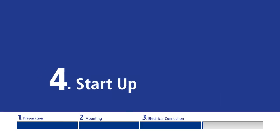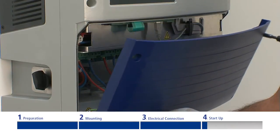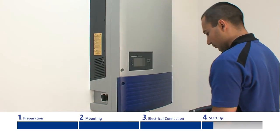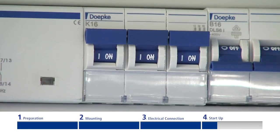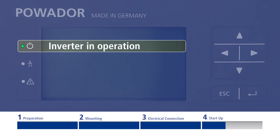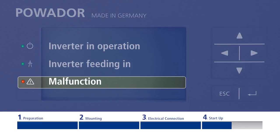The inverter is now mechanically and electrically installed. You can only put the inverter into operation under daylight conditions when the solar generator is energized. Put the connecting cover onto the connection area and affix it with the four Torx screws. Connect the mains voltage to the external fuse elements as well as the solar generator through the DC disconnectors. Three LEDs on the left side of the display indicate the current status: the upper LED flashes when the inverter is operating, the middle LED flashes when the inverter is feeding in, and the lower LED only flashes in the event of an operational malfunction.